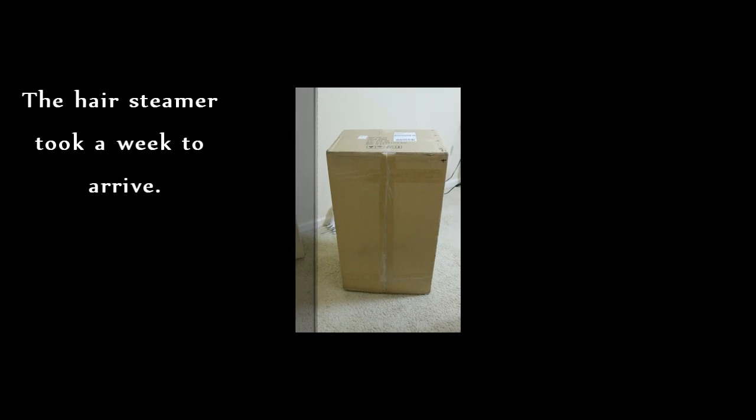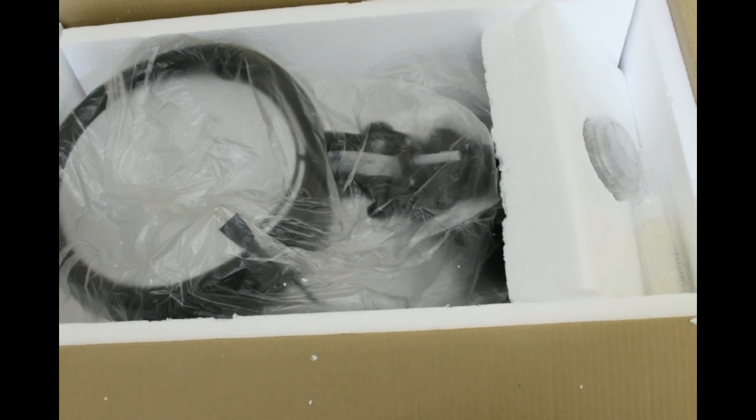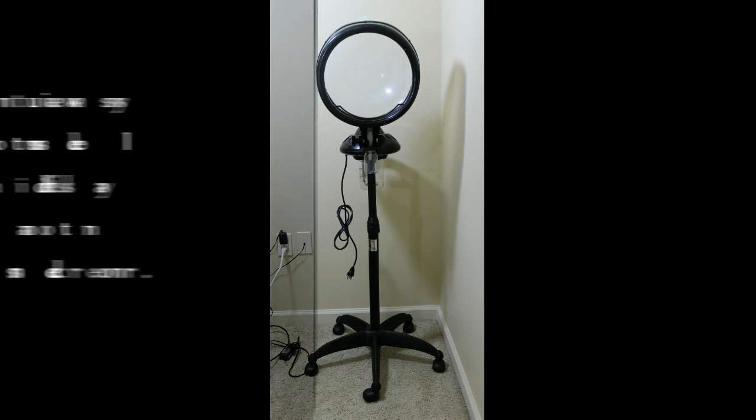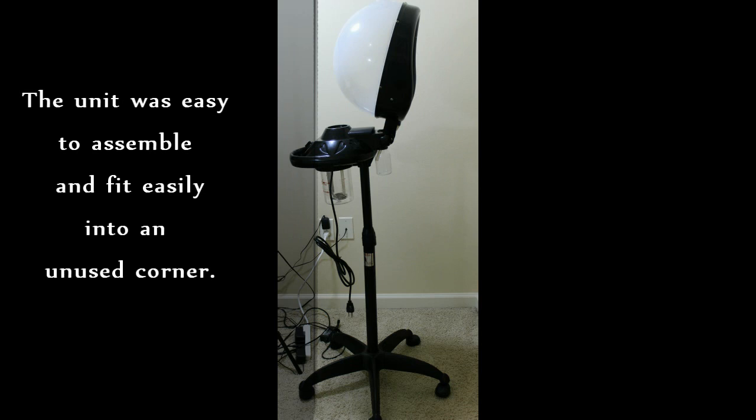It was ordered on a Wednesday and arrived the following Wednesday. I was surprised at how easy the unit was to assemble — only one screw, and the required wrench was included in the box. From there I only had to attach the casters and the hood to the extension pole. I'd also already been emailed a PDF instruction manual a few days after my order was placed.